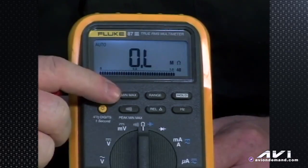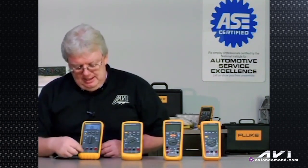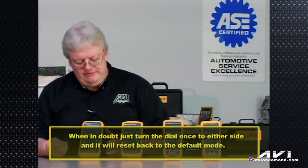If you accidentally hit that blue button and you don't see the ohm symbol, you're not going to be measuring resistance — you're going to be measuring capacitance of that circuit. Just to review: anytime you're in doubt, just turn the rotary switch one notch one way or the other and it goes back to the default modes.